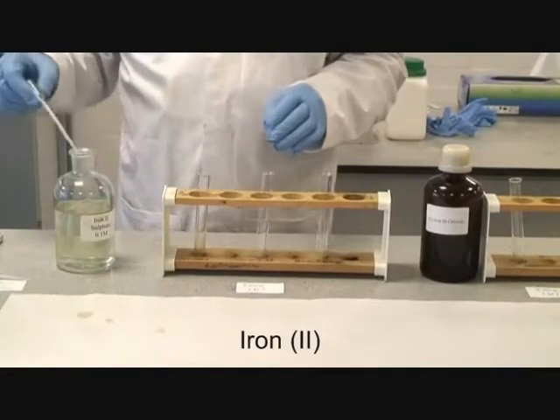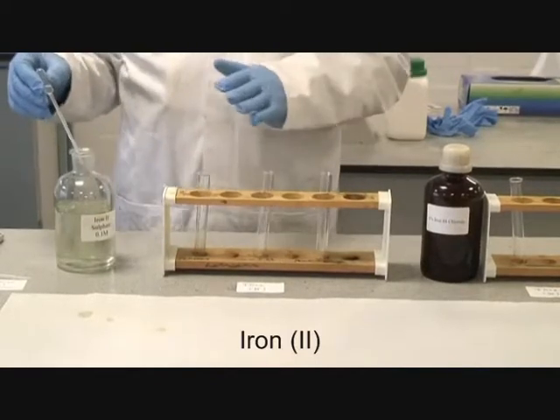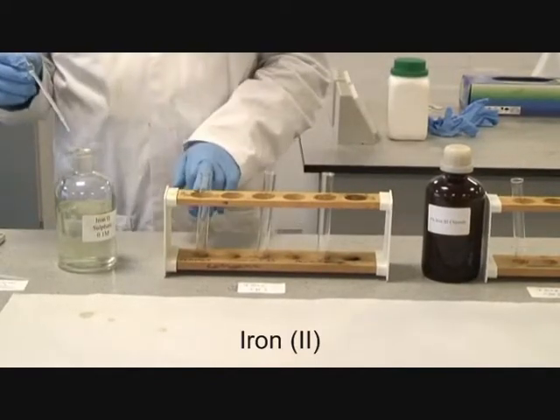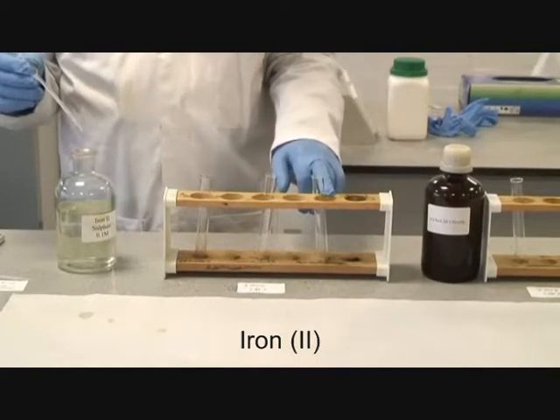The same procedure is now going to be repeated with iron 2. You must remember the order we did these things in: hydroxide, excess hydroxide, ammonia, excess ammonia, and then carbonate.